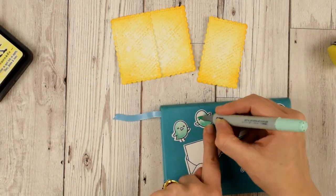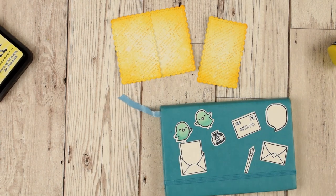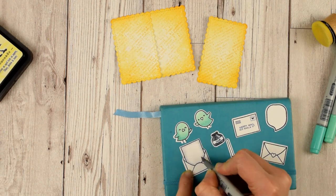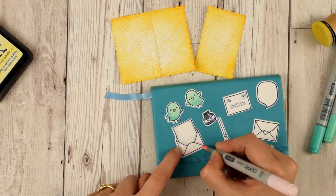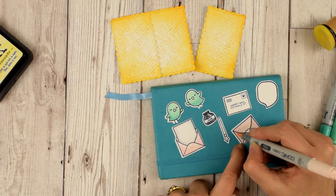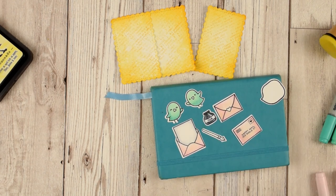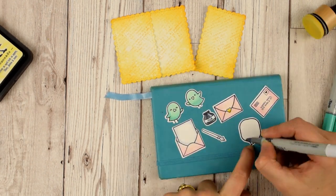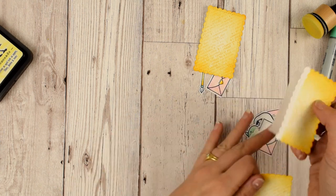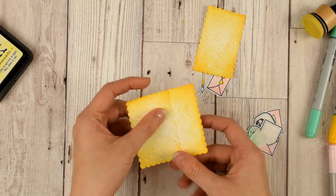While the background dries I'll color in all my little images. Normally I use yellows and oranges for my chickies, but because my background is yellow I wanted to pick a different color that would really pop against it, so I'm using blue-green colors to have little teal chickies. For the envelope I'm using pink tones. The idea is that all three envelopes are actually the same envelope just at different stages of transit. I'll add a yellow marker to the heart and a little gray around the outside of the paper and the speech bubble. I decided that this panel was actually a little bit too fat so I'm going to move it along to make it a little bit skinnier.